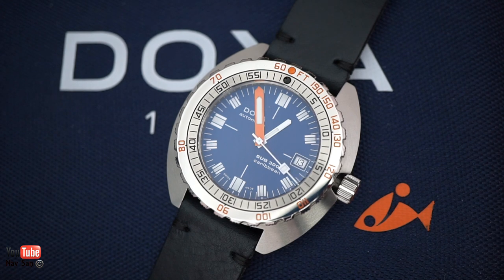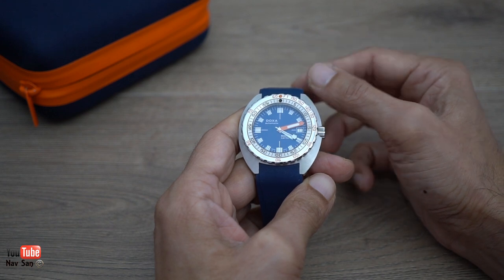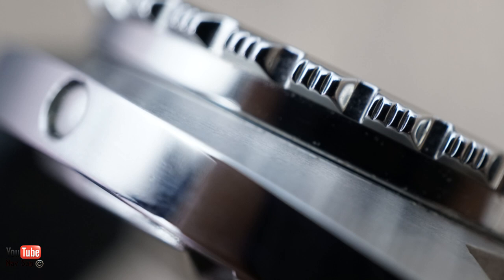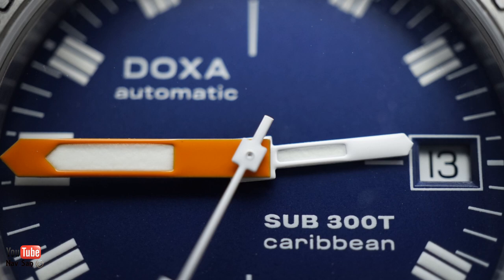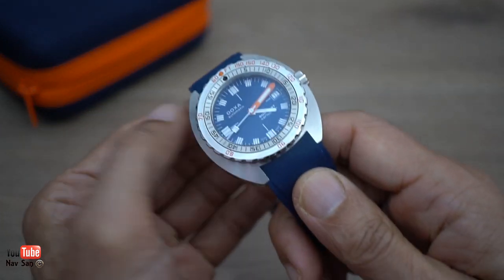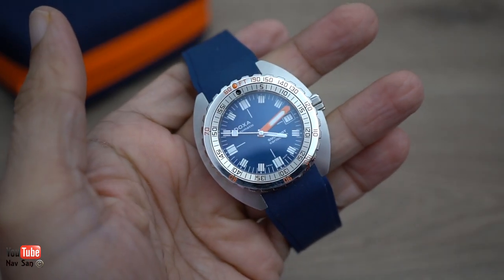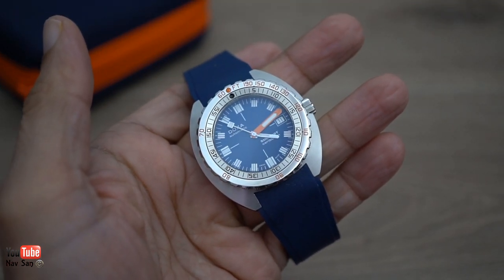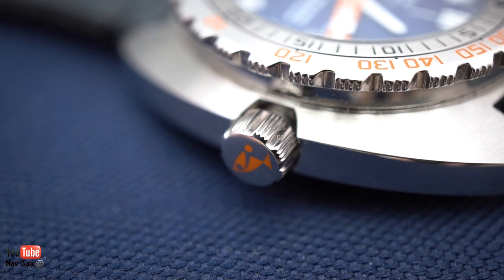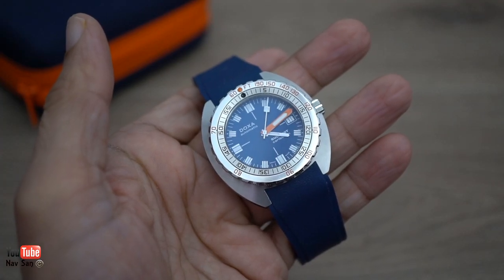The dealer I regularly buy watches from contacted me - they said they'd got these Doxas in and would I like to come have a look. Doxa don't have that many dealers, so they must have just got them fairly recently and wanted to show their customers. So I went down - that was really the first proper time I spent with it. I liked the cushioned case, it's very unusual, and I do like the history of the watch, even though it's a very broken history - it's not a company that was producing watches continuously; there was a big gap in between.